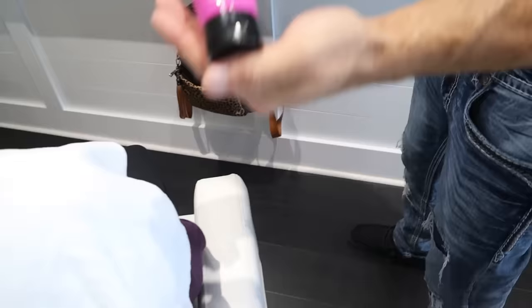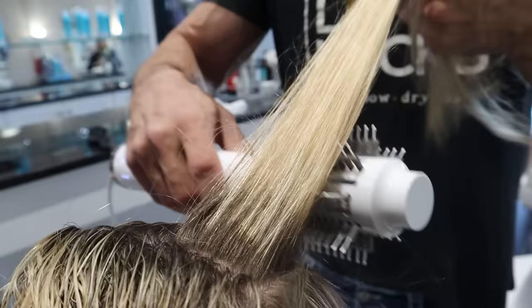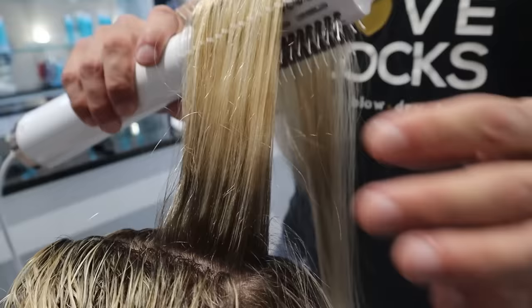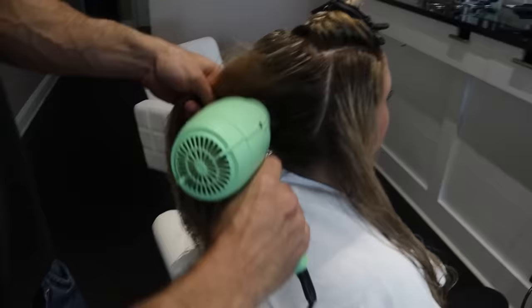Blow-dry creams are not optional. You must use one if you're using a blow dryer or blow-dry brush. They protect your hair from heat, and using one of these tools without a blow-dry cream is like running around with your eyes closed — it's going to give you terrible results. You'll hear people say their hair got damaged, came out super frizzy, or they have flyaways. Use a blow-dry cream. We're applying the cream from the bottom up, then we start rough drying the hair.